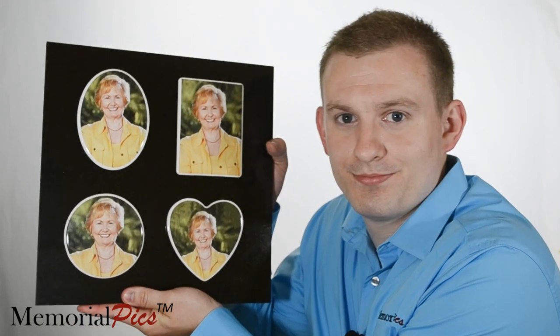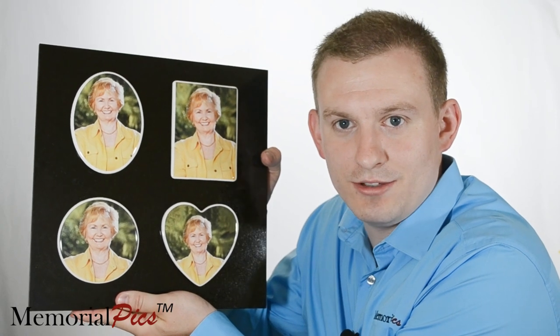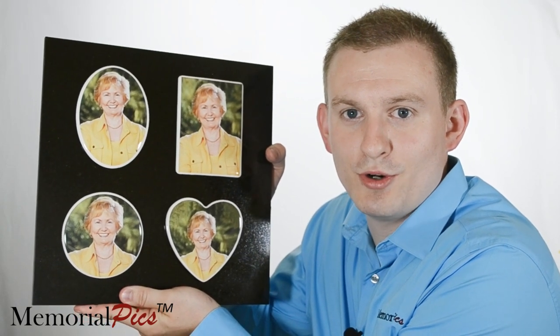Thank you for your interest in Memorial Pics, your supplier of quality ceramic pictures for headstones. If you're wondering what Memorial Pics are, I have a few of our samples to show you. You can choose from a variety of sizes of oval, rectangular, round, and heart-shaped Memorial Pics.